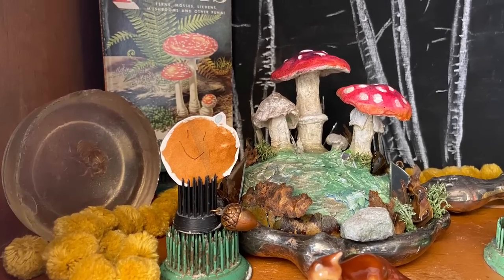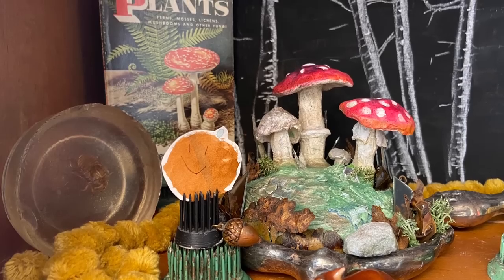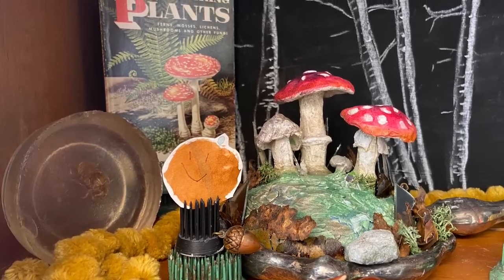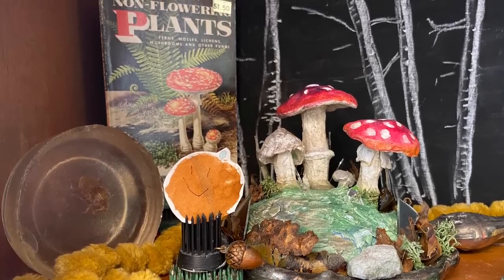Hi everyone, it's Tarnished Treasures. Today I'm working on my hutch — putting the finishing touches on the fall display — and I thought I would take you along and share some of my ideas and the thought process.